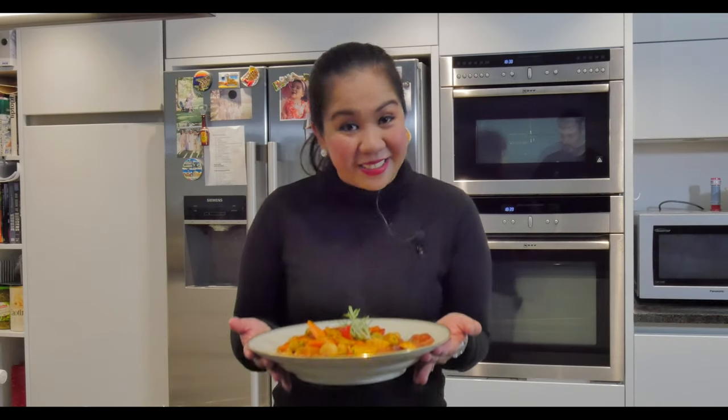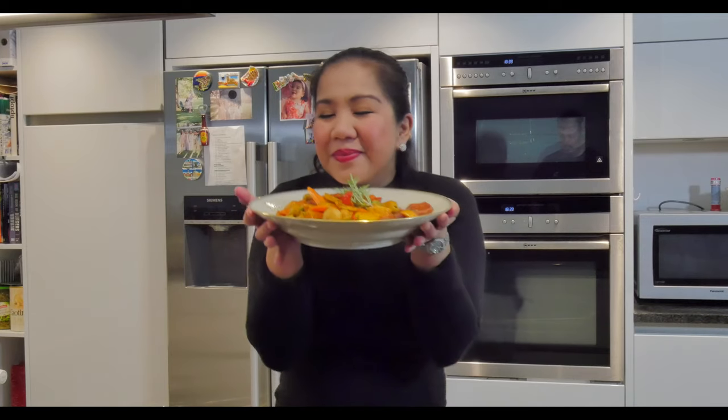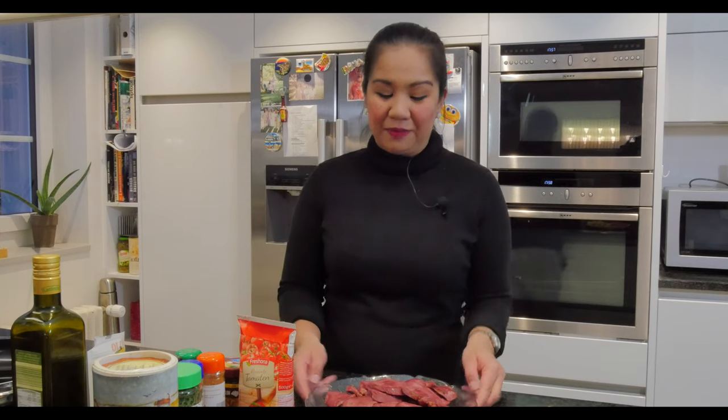Hello everyone, today I'm going to show you how to cook lengua estofado. Here are the ingredients. Of course we will use the beef tongue. To prepare this, you will have to boil it with salt.